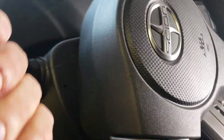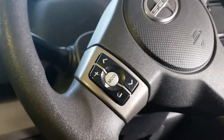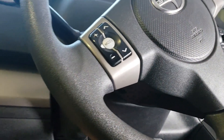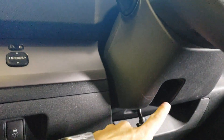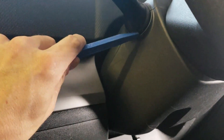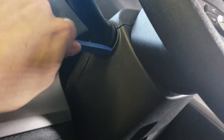The first thing we need to do is remove the lower steering wheel shroud. Some vehicles will have screws hidden behind the steering wheel right here, so just rotate it 180 degrees and pop the screw out on each side. There may be one underneath as well, so just check for screws. This Scion actually does not have any, so we basically just put our plastic pry tool in here and pop this panel loose.